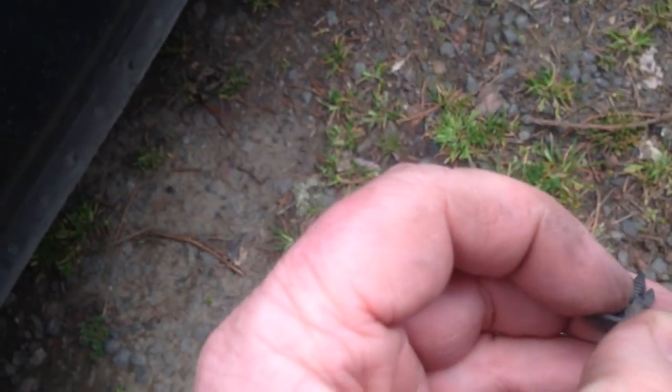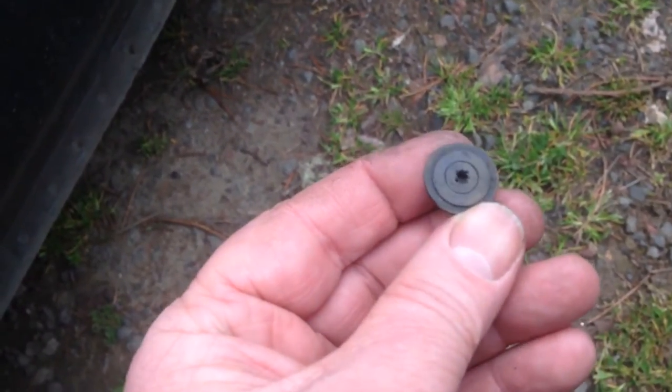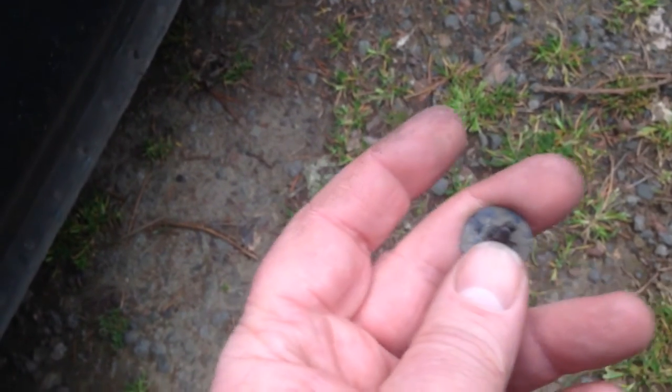This particular one was a fancy screw-in type that they tried to make, but it doesn't work very well. So I just pop them out, force them out, and then get some cheap ones that you can just press in.